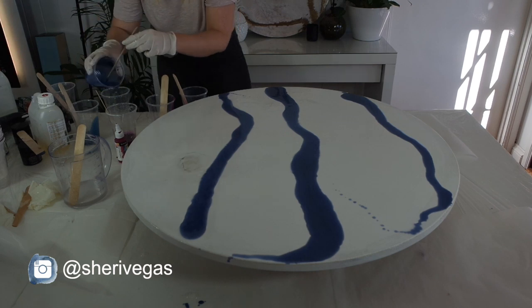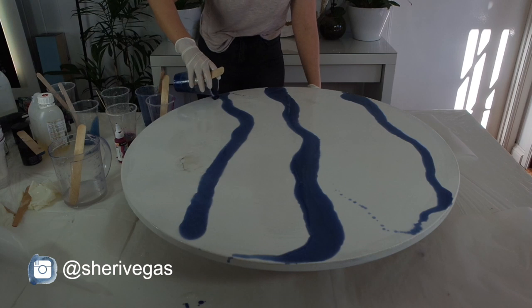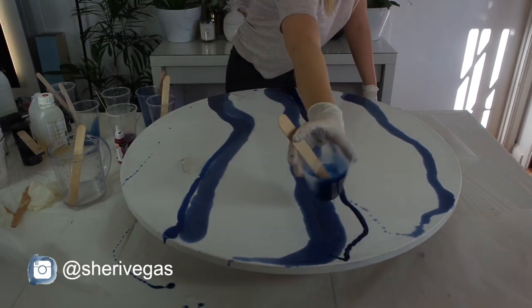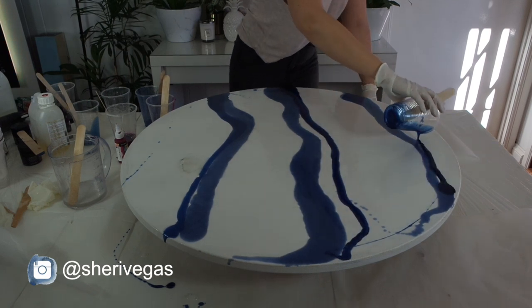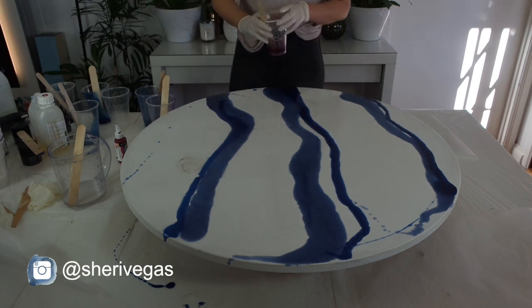You want your resin to flow really easily across the board — you don't want to have to manipulate it too much and push it, because that's when you lose all the pretty patterns that the resin creates. I definitely recommend doing a clear coat if you've got a bigger space to work with and you want it to flow easier without having to manipulate it too much.